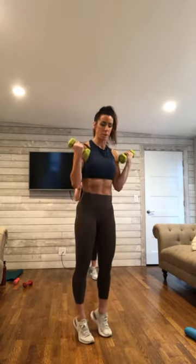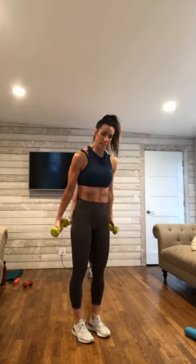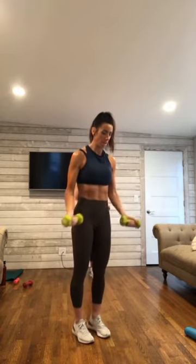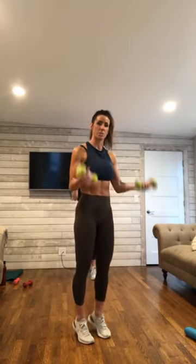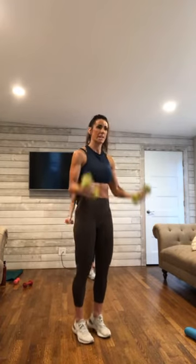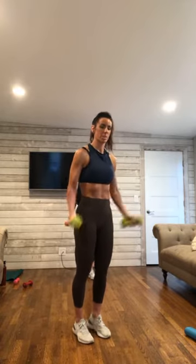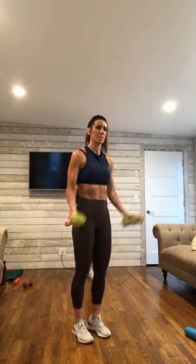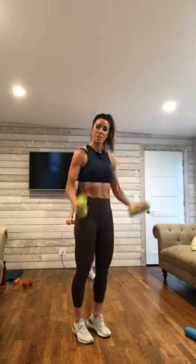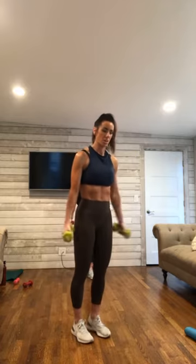We've got another round. Pull it up and in, and lengthen down. Yes, squeeze and lengthen. Pull it up and lengthen back down. Good — squeeze and lengthen here. 10 more, counting down.